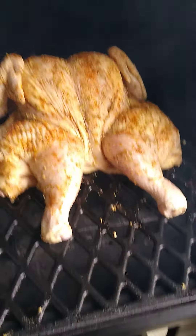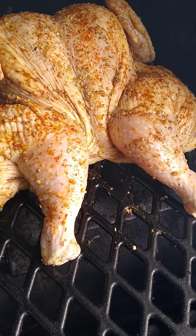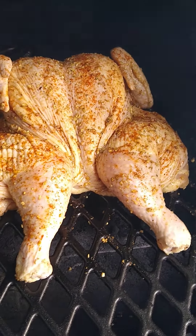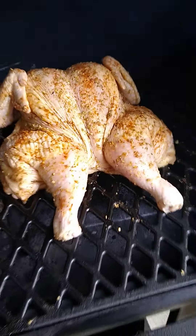I'm gonna let this cook, get it up to about 120, then I'm probably cranking it up to about 350. The chicken shouldn't take more than a couple hours at the most. We want to reach that internal temperature of 165. All right, holler back at your boy.